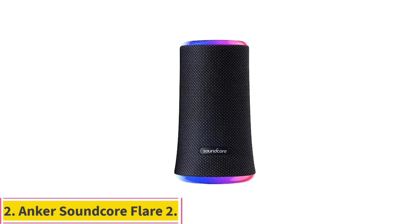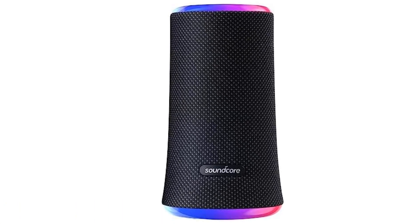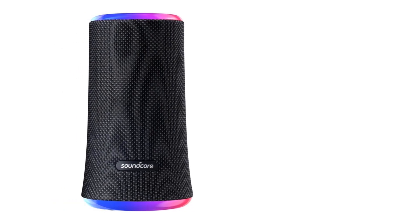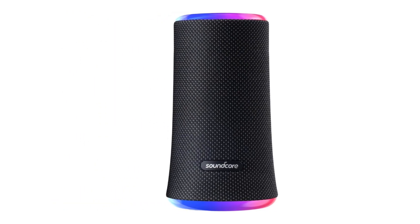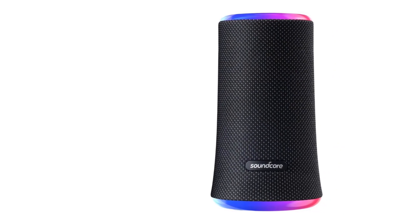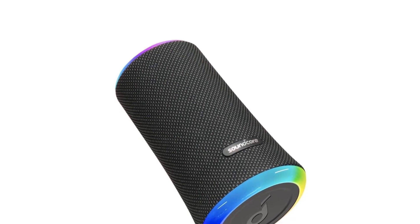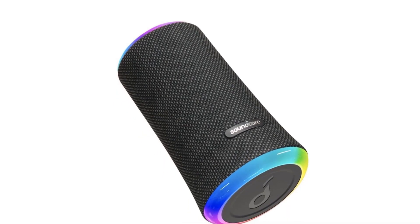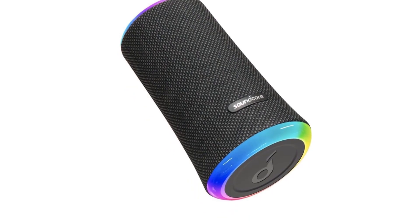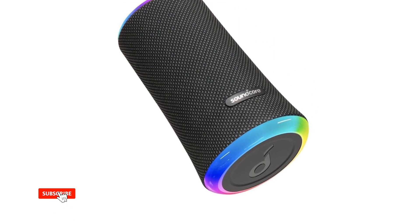Number 2: the Anker Soundcore Flare 2. Want more control over your speaker's sound? This portable Bluetooth speaker is one of the few options in this price range that comes with a graphic EQ to customize its sound. It also offers lots of different EQ presets to suit different types of audio content, like default, voice, chill, and flat. Given the speaker's balanced sound right out of the box, you may not even need these tools. Voices and lead instruments are reproduced with clarity and detail, and there's a little punch in the bass.